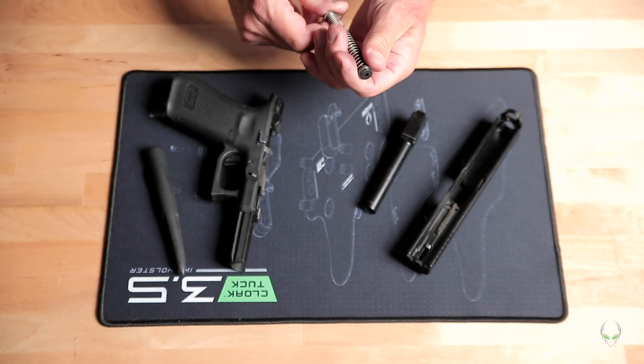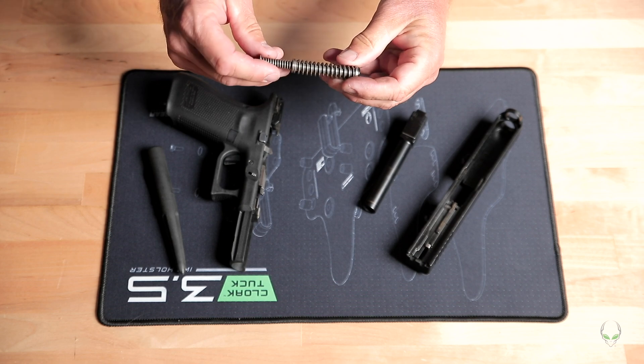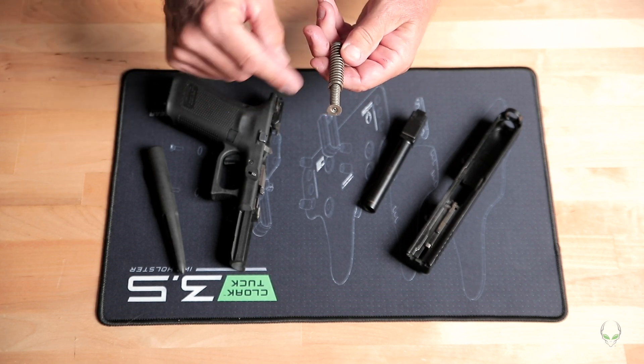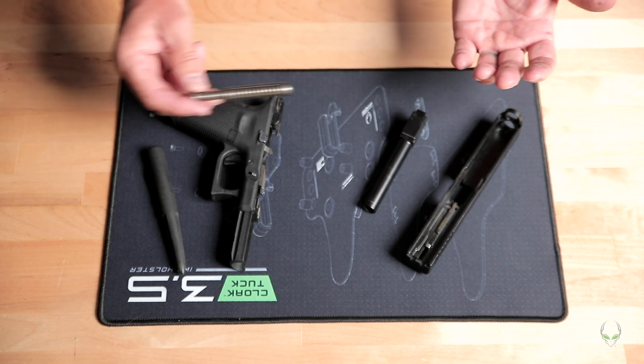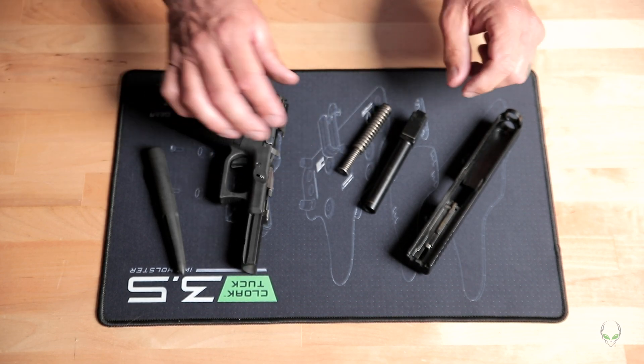For the recoil spring, I'm generally just going to blow the dust out of it, and if needed use a toothbrush on it. That's all we're going to do with the spring.